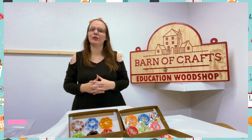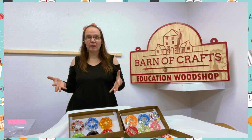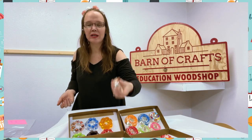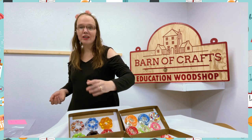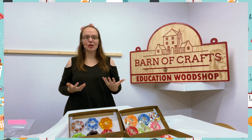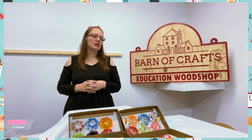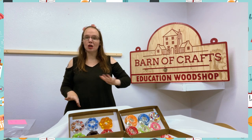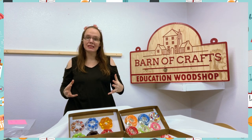They also get to — we have done it in a sensory box — wash them, because resin can get wet. They get to play with it in the water and see if it sinks or floats, and then pretend they're washing and cleaning the donuts. The kids just have so much fun with the bubbles and searching for the donuts in our sensory boxes.